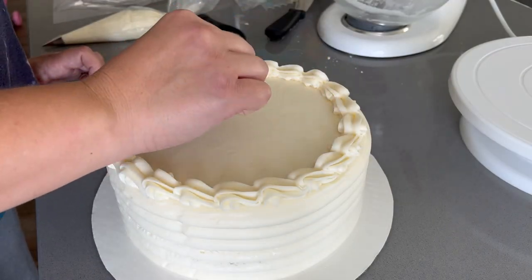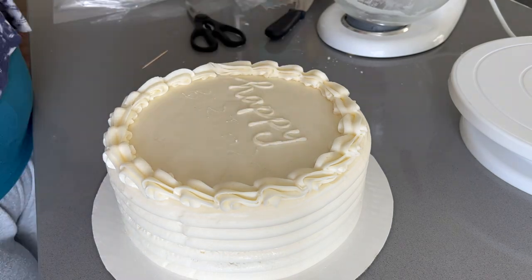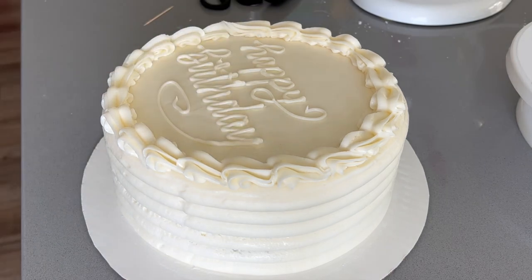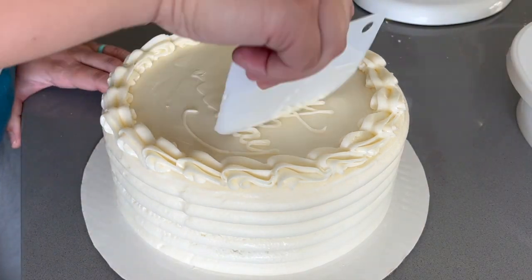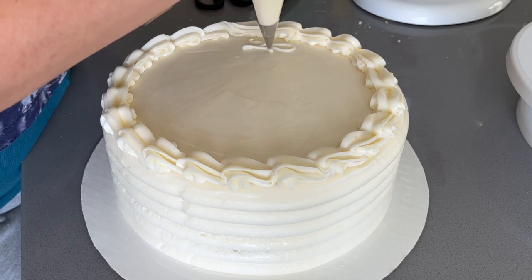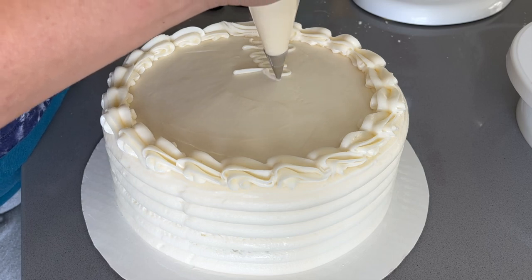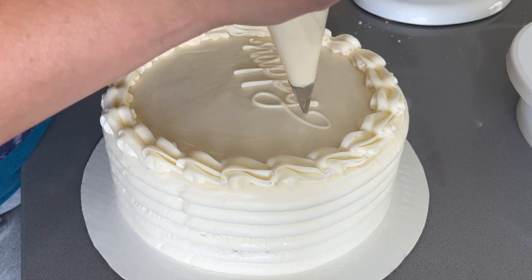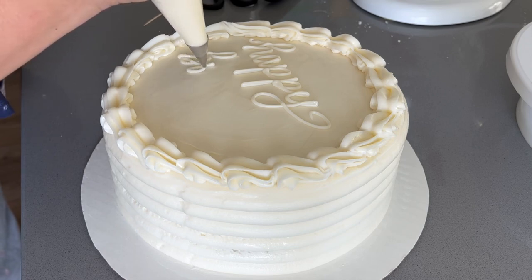I tried to avoid the mess by first using a toothpick to map out where the letters would be, but whenever I started piping the letters got too big and I ran out of room. I ended up settling and saying 'this last one is good enough.' I'm showing you in real time how long it took. I'm glad I didn't color the frosting — white on white still looks elegant, and it's for my older brother so we don't need anything super colorful. It was a good first attempt; everyone said it looked pretty professional and it tasted great.